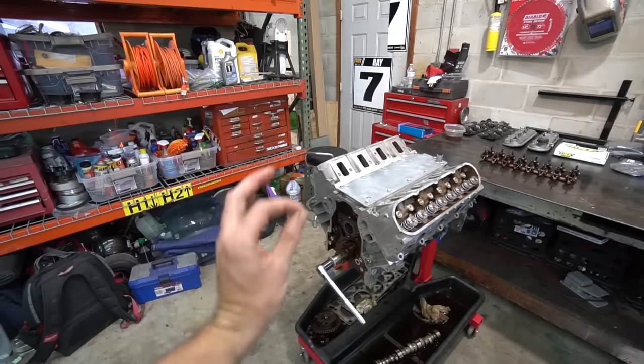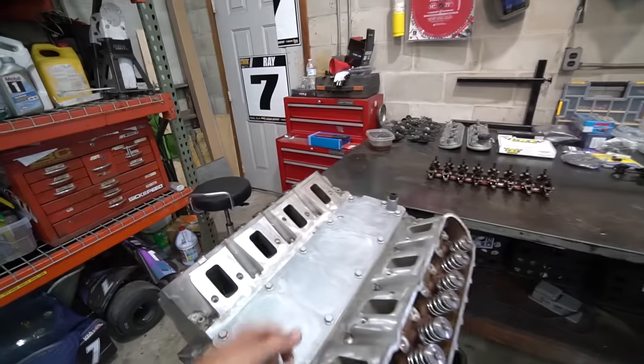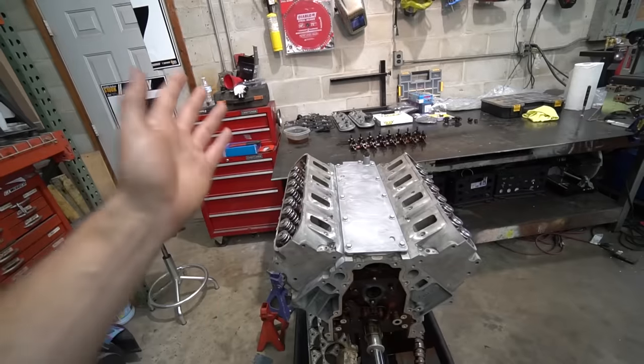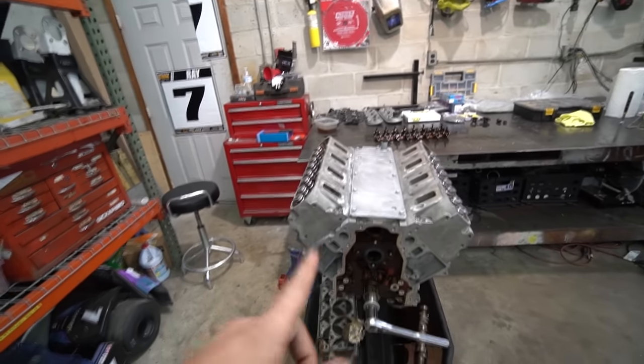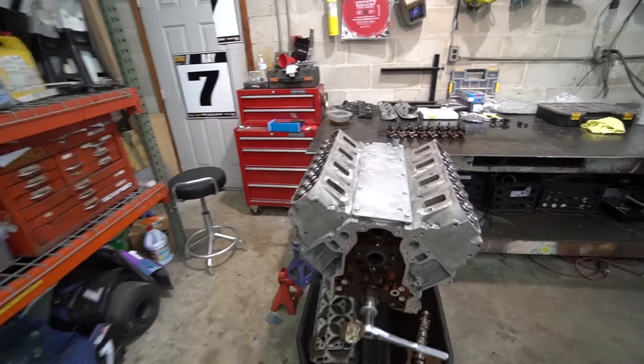So what are the five things? Thing number one: internal oil seals. Everyone focuses on changing their valve cover gaskets, their valley cover gasket, their front main seal, their rear main seal — they don't want the engine to leak. However, what often gets neglected is the very few internal oil seals that need replacement as well.